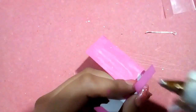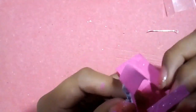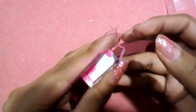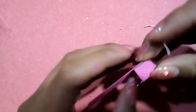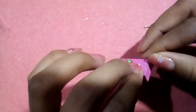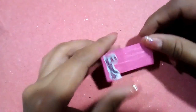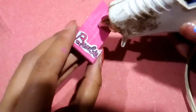Ahora vamos a formar nuestra cajita uniendo las pestañas con silicón caliente. En la parte interna de la caja vamos a pegar el pin con argolla, cuidando que no se formen bultos con el silicón.